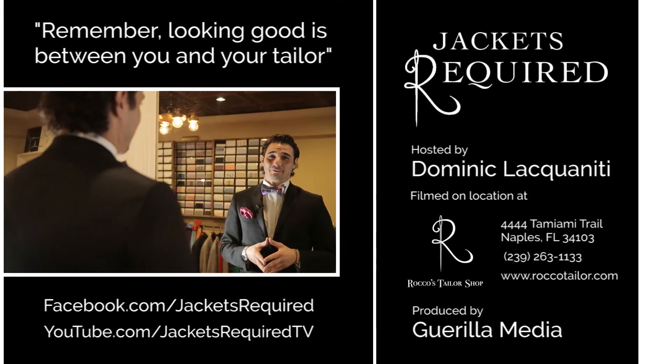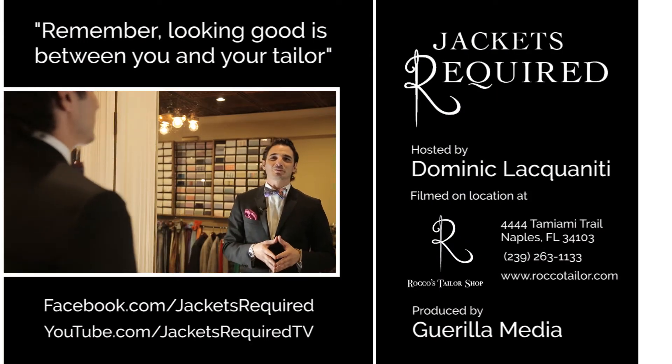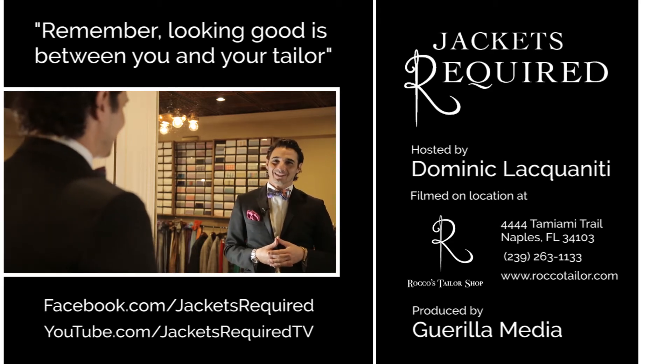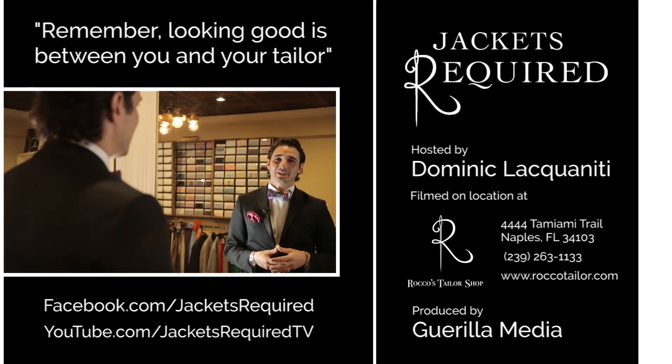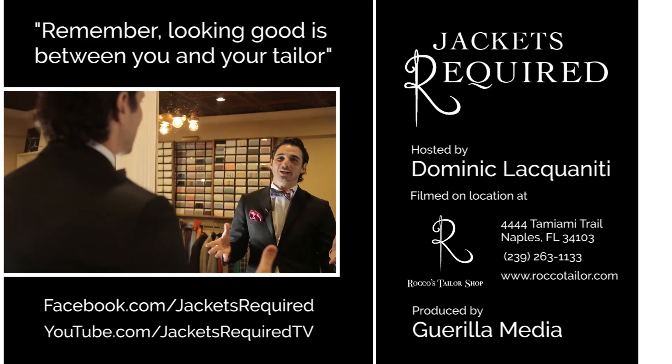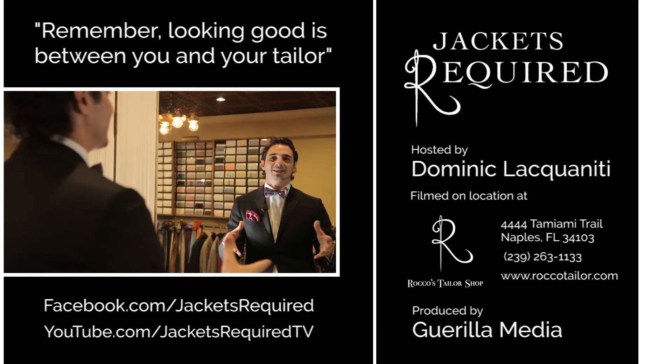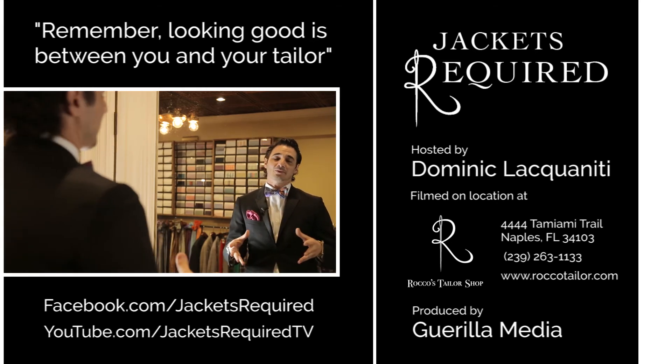Hope you found this helpful. Be sure to subscribe to the Jackets Required YouTube channel and Facebook page to be notified when new episodes are available and to see behind-the-scenes pictures and clips. Share with your stylish and style-challenged friends, and be sure to let me know if you have any specific questions or topics you'd like to see here in the series. Thanks for watching.